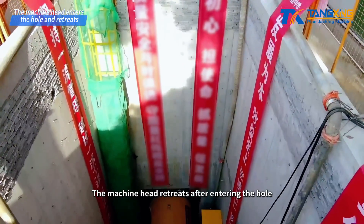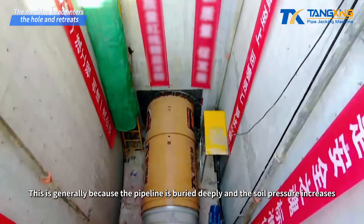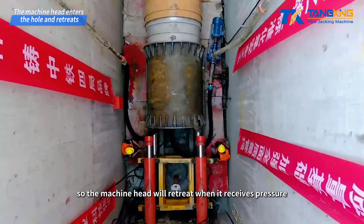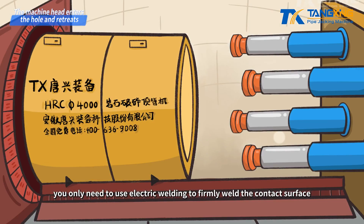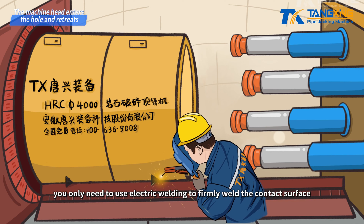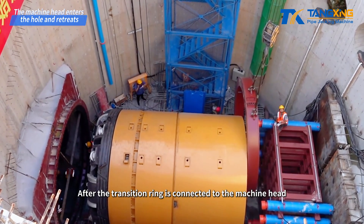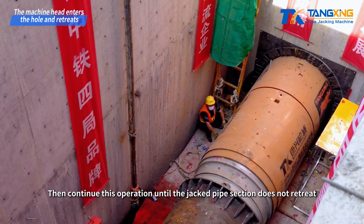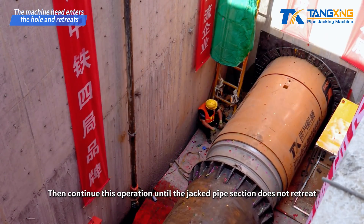The machine head retreats after entering the hole. This is generally because the pipeline is buried deeply and the soil pressure increases, so the machine head will retreat when it receives pressure. In this case, you only need to use electric welding to firmly weld the contact surface between the machine head and the rail before retracting the lifting jack. After the transition ring is connected to the machine head, cut the weld and continue jacking. Then continue this operation until the jacked pipe section does not retreat.